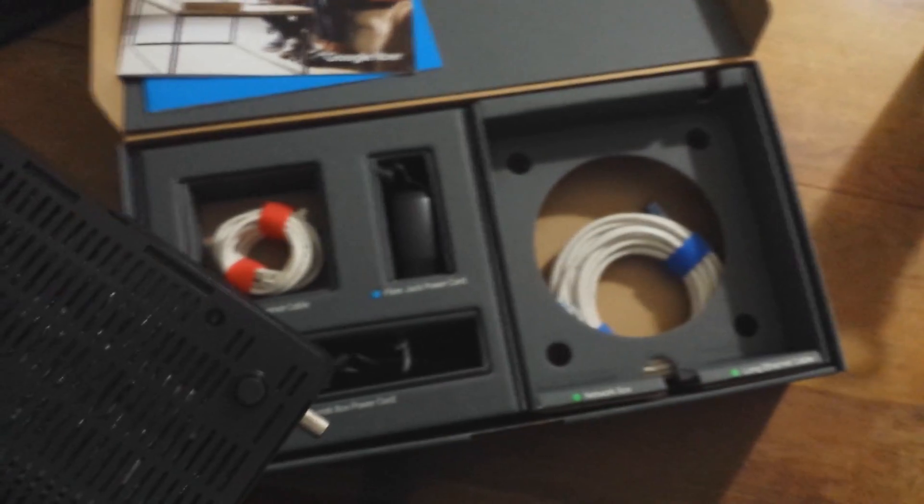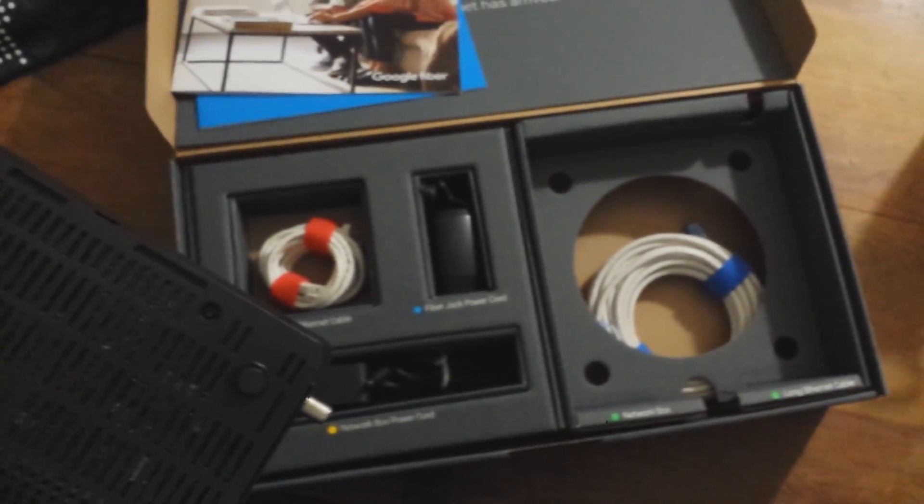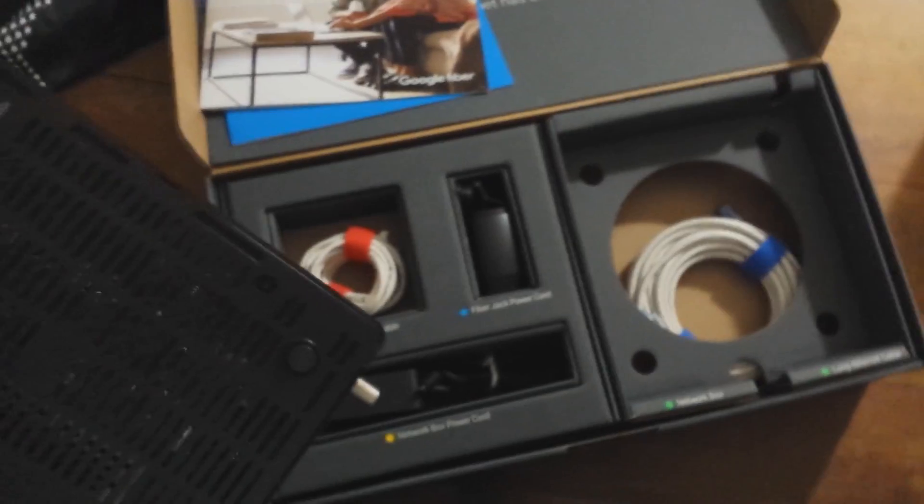I will hook it up and we will see what it looks like and how it works. Okay, so I just plugged in the fiber jack outlet power cord into the actual fiber jack — so this is actually what it looks like, a little fiber jack — and I got a bright red light, so that's a good sign. Actually, it turns out red is a bad sign, but all it is saying is it's connecting to the network, so it'll be red for a few minutes. It's blinking now. Once it's good to go, it'll be a blue color.